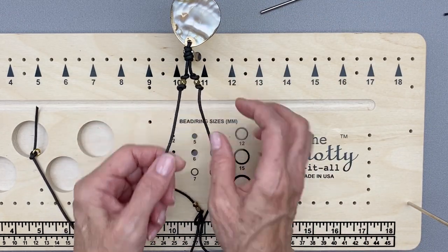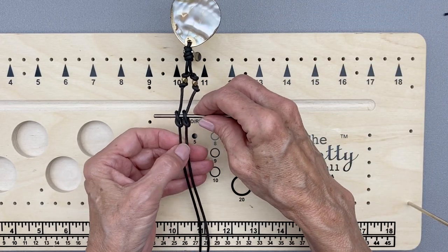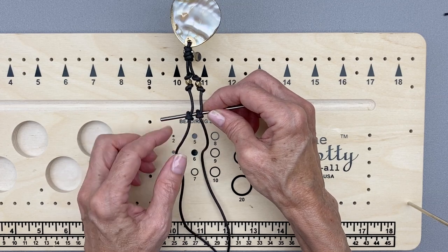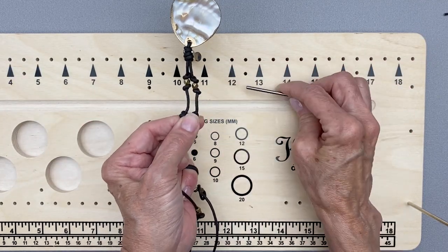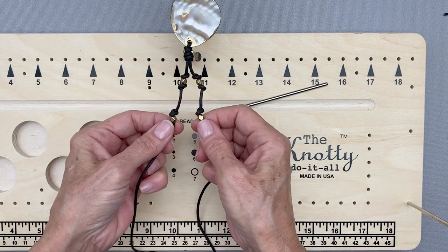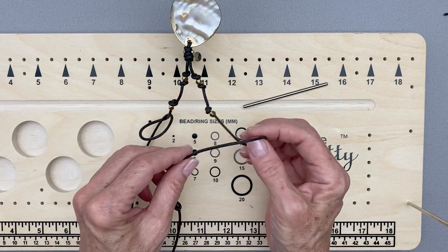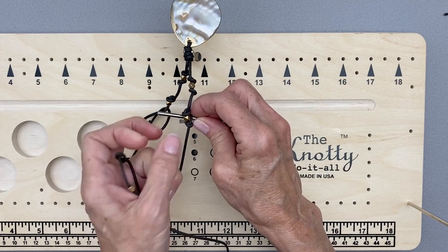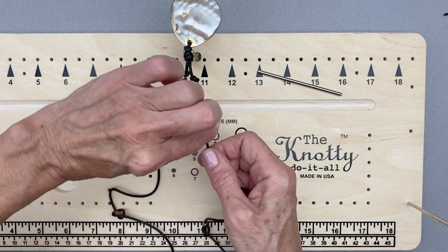Now we're going to do the next set of spaced knots. You just make an overhand knot here, an overhand knot there, and boom — tighten them down at the same time. One thing you may notice: the knots are both facing the same direction because I made them the same way. But if you want them to face outward — like mirror images of each other — just make one this way and then do the opposite for the other side, and pull through and tighten. Some people care about that, some don't — it doesn't matter to me. See how they look just a little bit different.